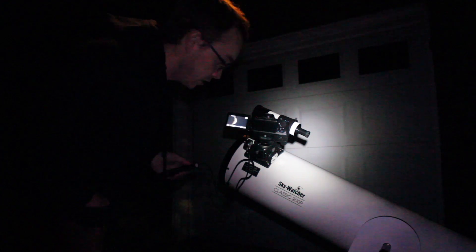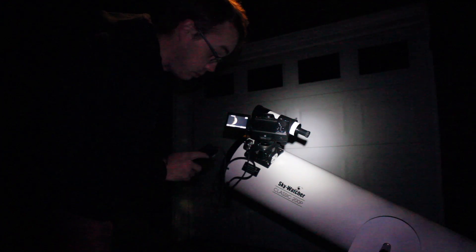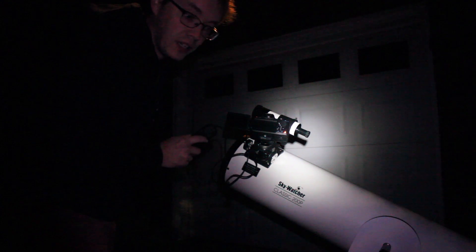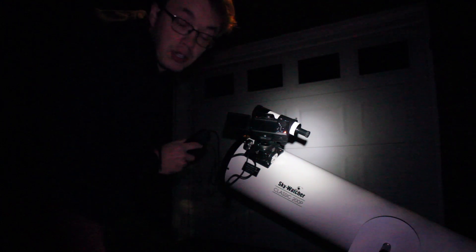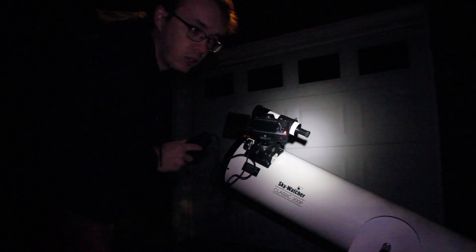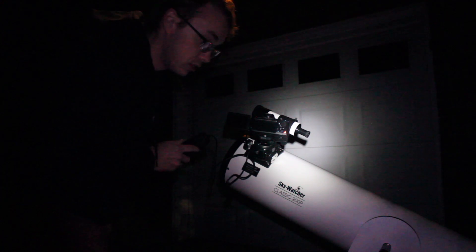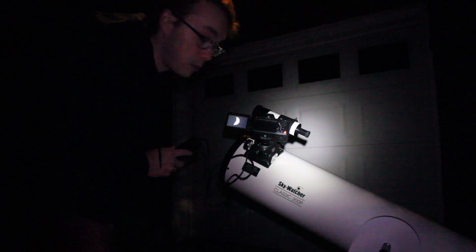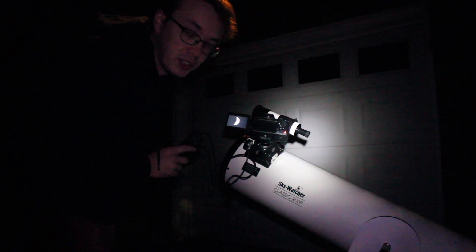I've got everything dialed in now and I'm just taking as many images as I can. You can hear every time I press this button on the remote shutter it'll take an image. Right now I believe I'm shooting at 1/125th of a second at either 200 or 400 ISO — I have to go back and double check that. So far these images are looking really, really crisp and I'm really excited to see what I can do once I stack these.